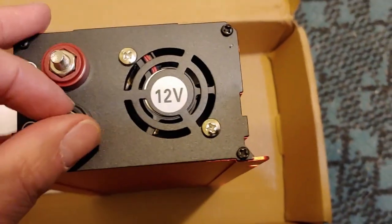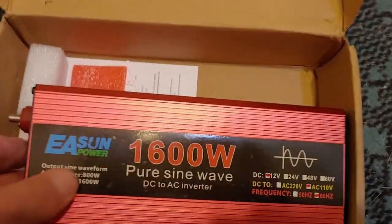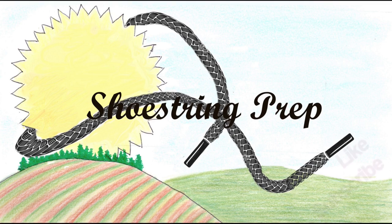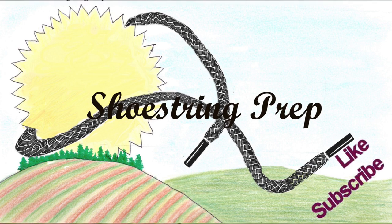That was the unboxing. This is a cheap unit, and still, even for 800 watts, $44 is pretty good. But we're going to test it out and see how it works. So if you like these kinds of videos, please subscribe and like, and put something down in the comments — I get a lot of suggestions on videos to make from the comments below. Shoestring out.